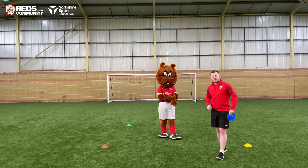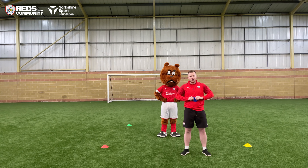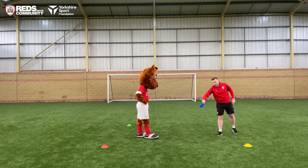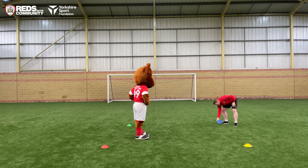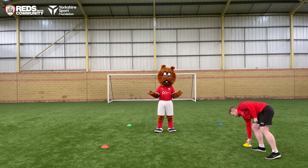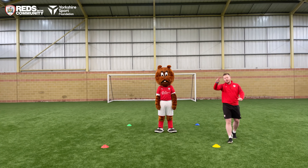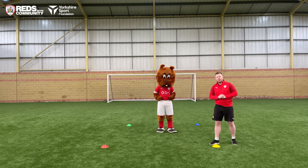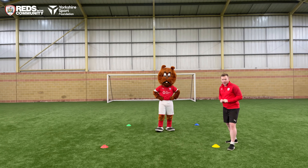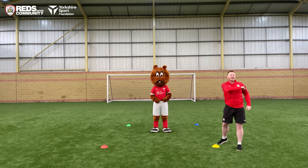Can you set those colours down in a bit of a square? We've got yellow over here, red over there, blue over here and green just behind Toby. Can you set your colours out in a bit of a square just like that? I'm going to call out the colour for Toby to get to — when I shout that colour he's going to get there as fast as he can.